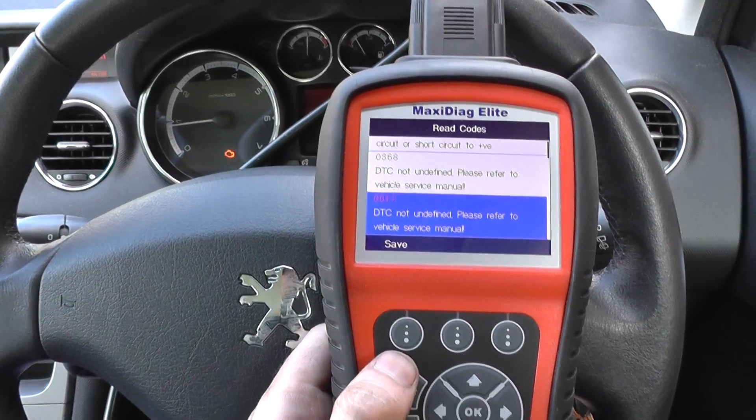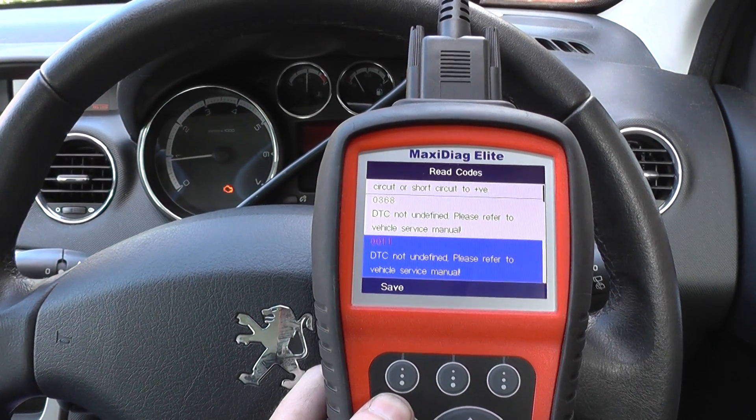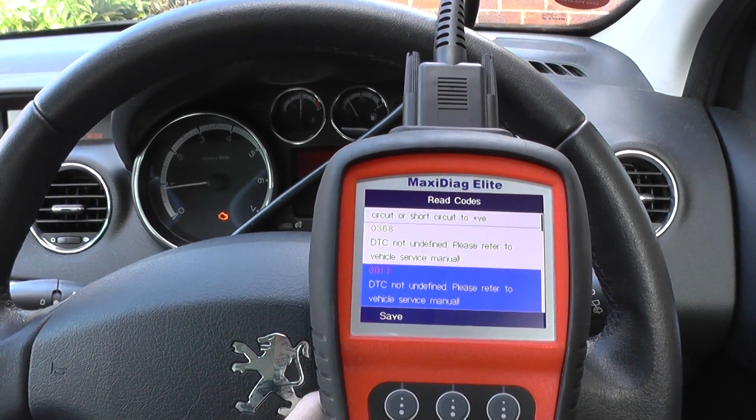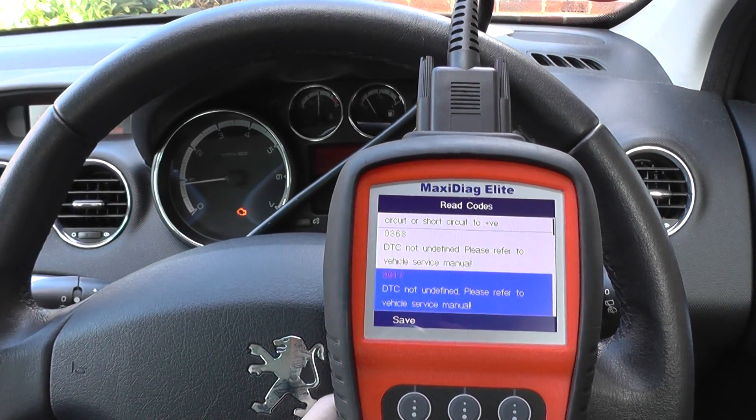So we just need to go away and find out what those faults are more specifically. They mainly just need new sensors, new O2 sensors, something like that. So we'll get that cleared — it's just a case of clearing the fault codes.